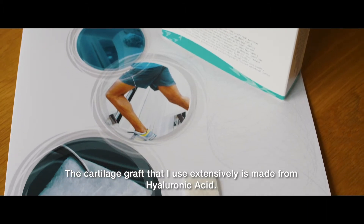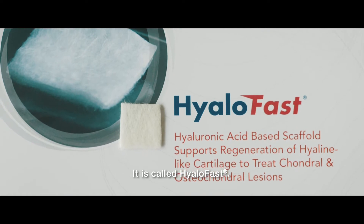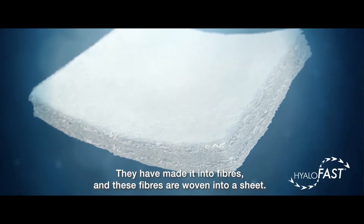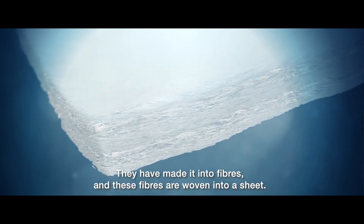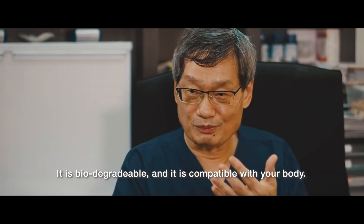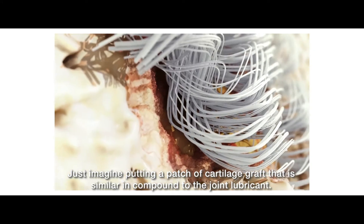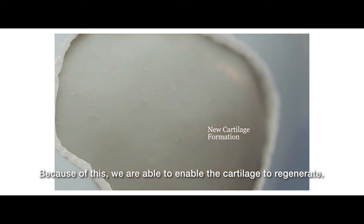The cartilage graft that is used extensively is made from hyaluronic acid. Hyaluronic acid is actually a fluid inside your knee joint — it's found in your knee joint. They have managed to make it into fibers, and these fibers are woven into a sheet. It's biodegradable and it is compatible with your body. Just imagine putting a patch of cartilage graft that's actually similar in compound to the joint lubricant. And because of this, we are able to enable the cartilage to regenerate.